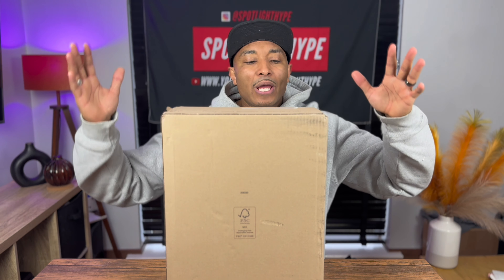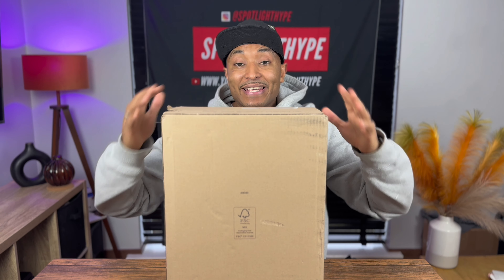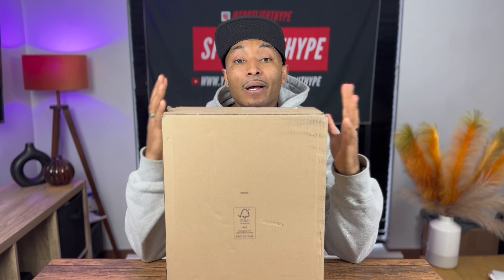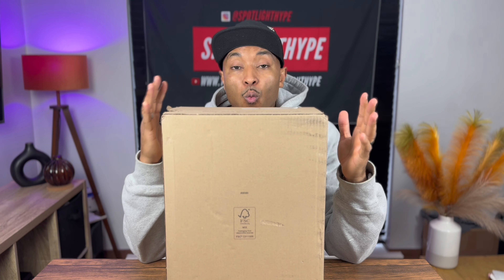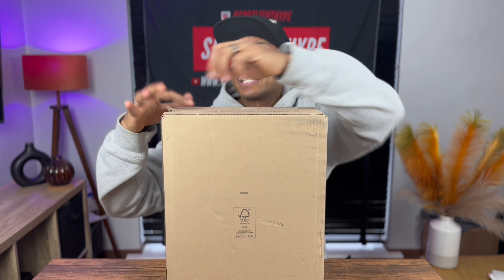As always, I do my unboxing on camera so I haven't seen this trainer in hand. I've seen it everywhere on the internet, but in hand I haven't had the opportunity to see the quality, what kind of material it is - whatever. No more talking, let's do it.